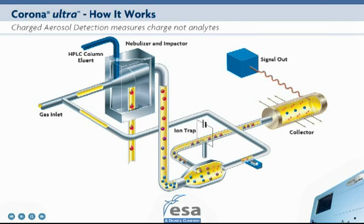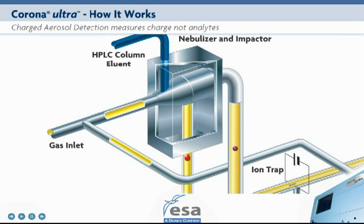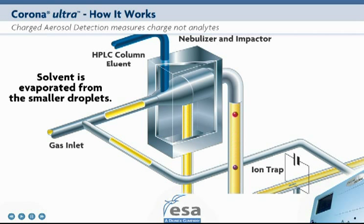Charged aerosol detection works by measuring charge that is in direct proportion to the amount of analyte. The process starts with nebulizing the LC column eluent. This produces droplets. The largest droplets are removed, while solvent is evaporated from the smaller droplets to produce dried analyte particles.